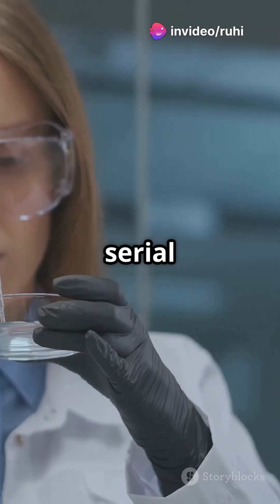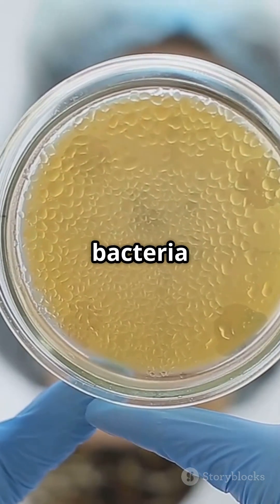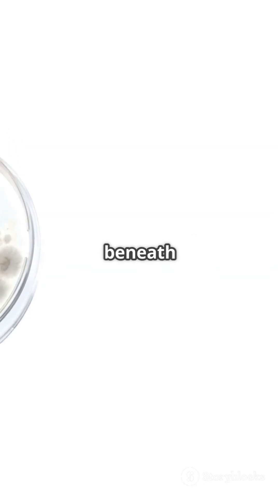So there you have it — serial dilution, spread plating, and streaking. Three simple steps to isolate bacteria from soil. Give it a try and uncover the hidden microbial world beneath your feet.